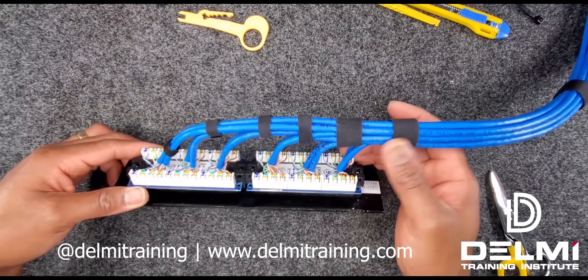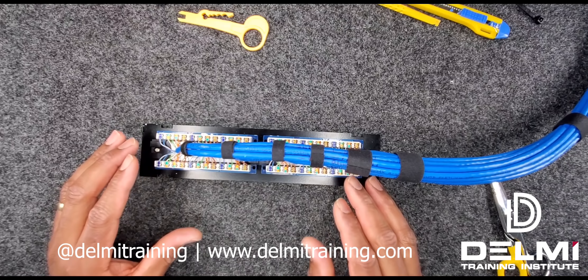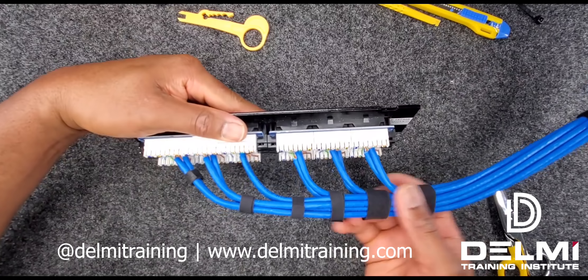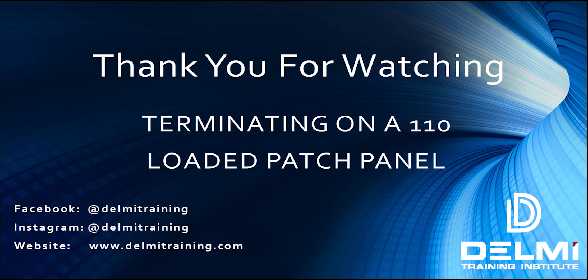This brings us to the end of another tutorial on how to terminate onto a loaded patch panel using your 110 punch-down tool. I hope you enjoyed watching this video — if you did, please give us a like on Facebook, follow us on Instagram at Delmi Training, and subscribe to our channel. Turn on your notifications to be the first notified of future videos. If you have any questions or concerns on how to terminate onto this 110 loaded patch panel, please leave us a note in the comment section below. My name is Roland, I'm with Delmi Solutions and Delmi Training Institute. Thank you for watching and stay safe.